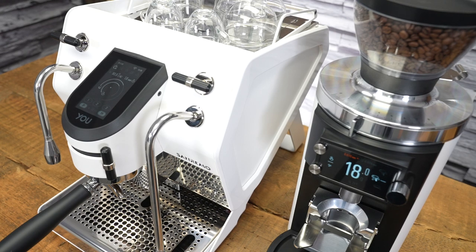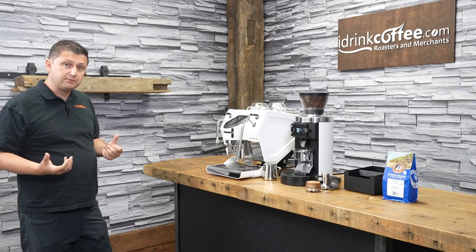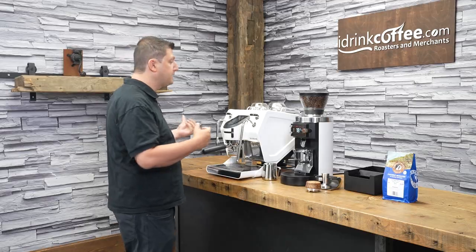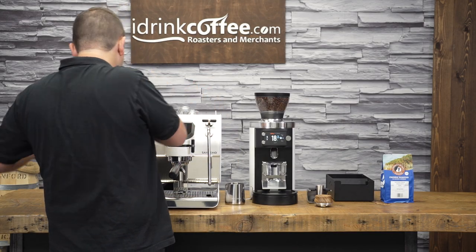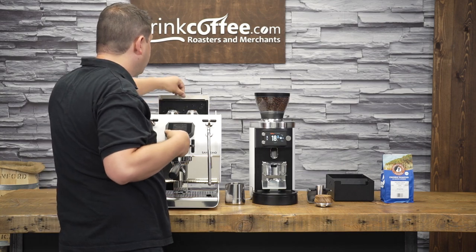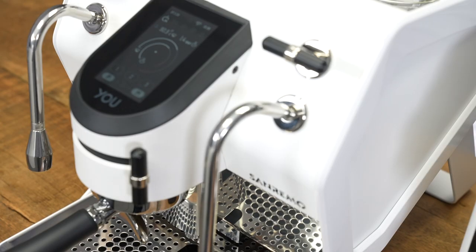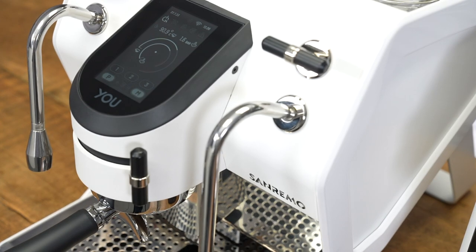The machine I have right here in front of me is the white one, but this is also available in black. The Sanremo U can be run as a pour-over machine, or it can be plumbed directly into your water main. The water tank is just hidden back here at the top. There's a little door that opens right there — you can pour your water in from a jug. It's a wide opening, so that's easy to do. But the machine can also be plumbed into a water source, so you don't have to worry about filling the tank.